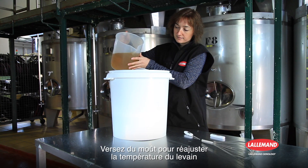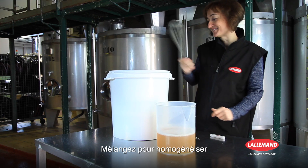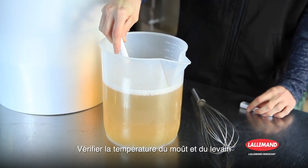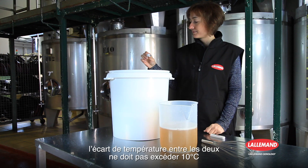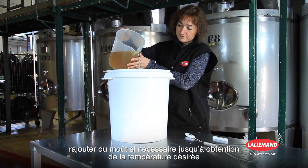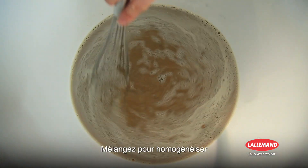Pour in the must to readjust the temperature of the starter. Stir to homogenize the mixture. Add more must if necessary until the desired temperature is obtained. Stir to homogenize the mixture.